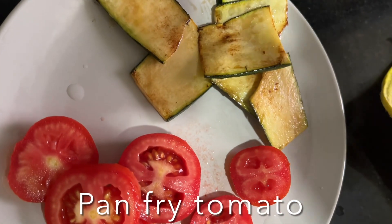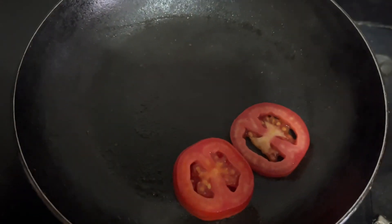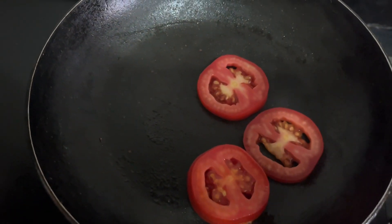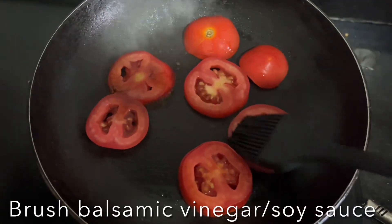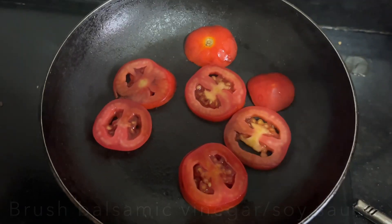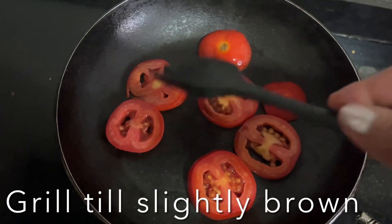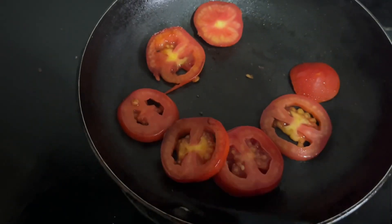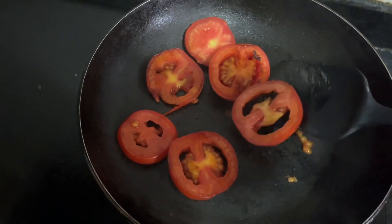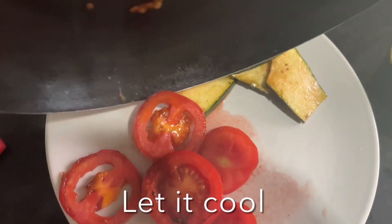In the same pan, add olive oil, place the tomato slices, and brush balsamic vinegar or soy sauce over them. Pan fry until they are nice and slightly brown in color on both sides. Once nicely brown, transfer to a plate and allow them to cool completely.